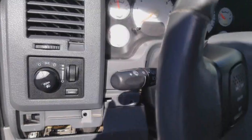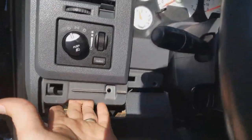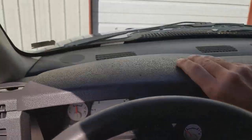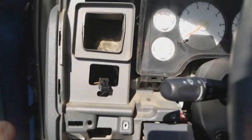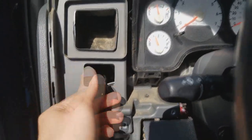I'm going to get those screws removed real quick. Alright, I got all the screws removed. Now you can just work this panel out — just like that, it pops out. I'm going to go ahead and disconnect that headlight switch. The headlight switch just has one plug there — just push this and pull it out.